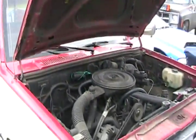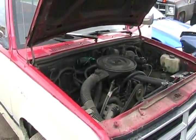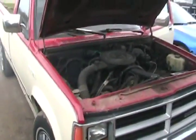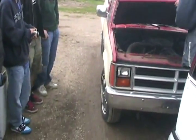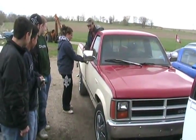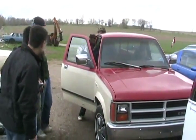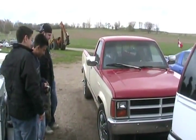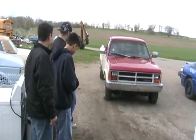Give her maximum pump and see if this thing will start. Pump it. Take her away. She lives! It's alive!